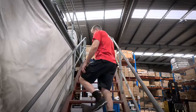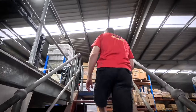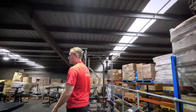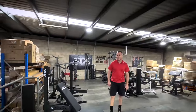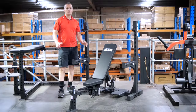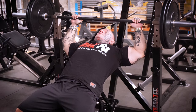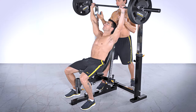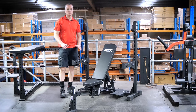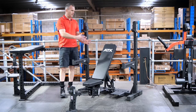A barbell bench press doesn't really get me excited, whether it's the exercise or the machine, but the guy behind the camera is a bench press freak, so he's been on to me about putting this up for a while. Here it is - the ATX OBM 650. It's a revision of an older model originally designed to fill the gap of the old Powertech WBOB bench press, and witnessing the transition of these machines over the years gives you an appreciation of how good this end product really is.